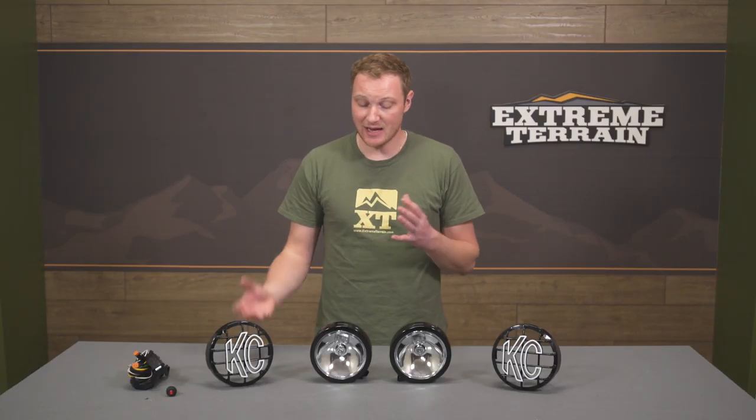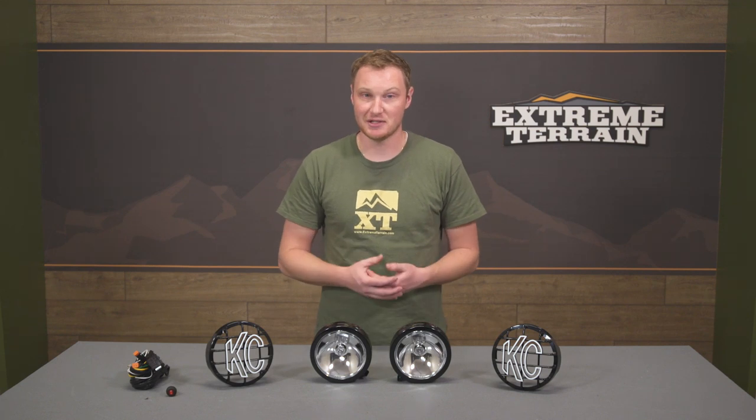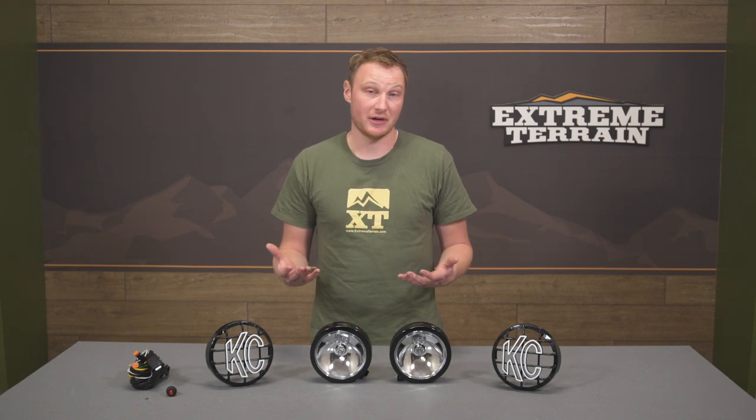These come in at right around $160, which I think is very fair for what you're getting. There are some lights that are much more expensive out there, and of course you can find some less expensive lights. But KC Highlights does a great job of balancing quality and price. You're going to get a light that lasts a long time, throws a ton of light out in front of you, and gives you exactly the beam pattern you're looking for — this is a spot pattern — all for a very fair price.